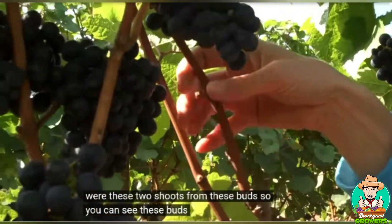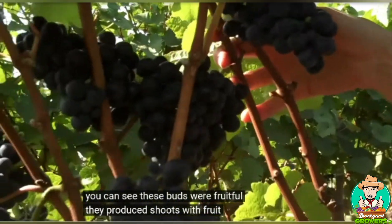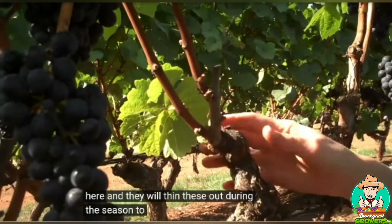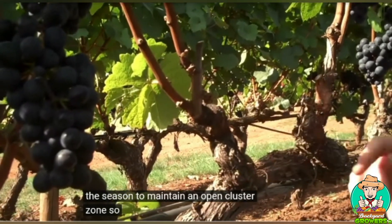You can see these buds were fruitful — they produce shoots with fruit. There are other shoots that can grow from here, and they will thin these out during the season to maintain an open cluster zone.